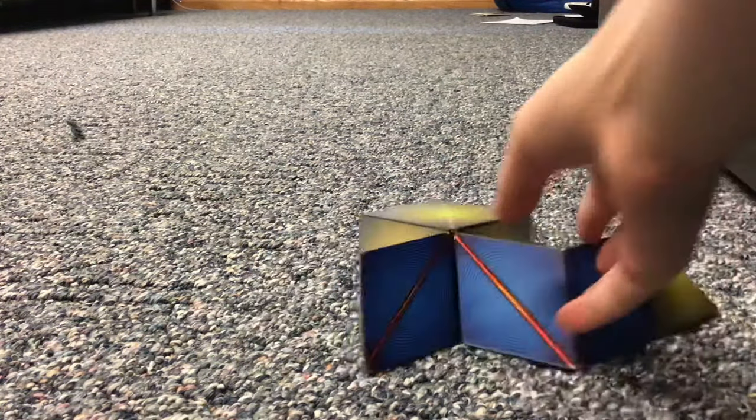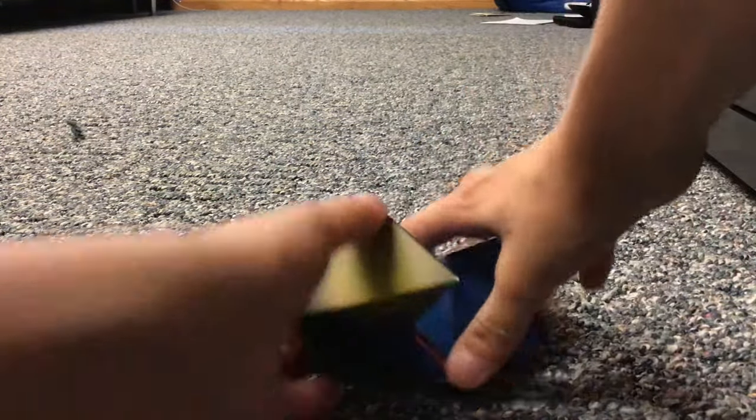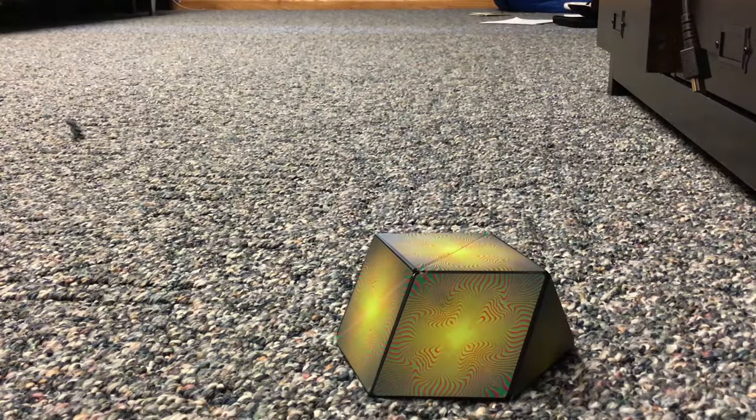Once you smash it down correctly, you'll get this worm or snake shape. You can just connect it all open and then you'll get the final shape of the Shishibo — the half dome.